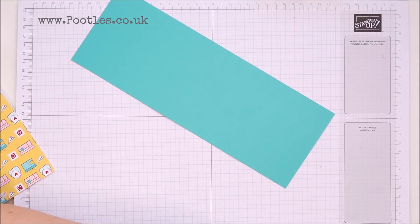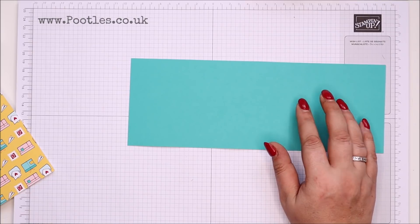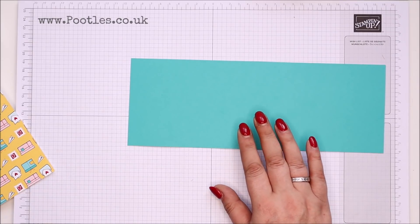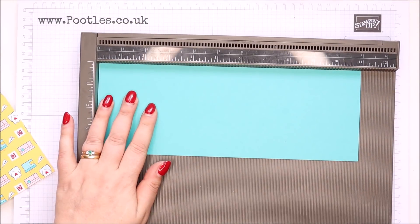You need a piece of cardstock that is four by 11 inches, which in metric is 28 by 10 centimetres. So yeah, you get two from a sheet of cardstock.